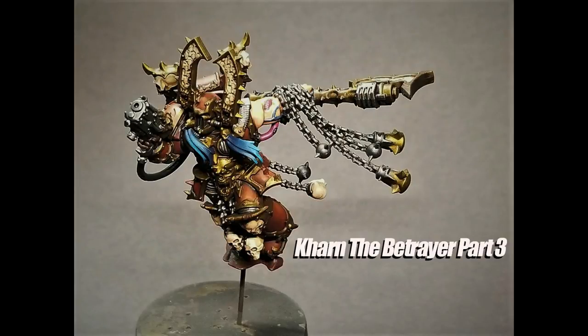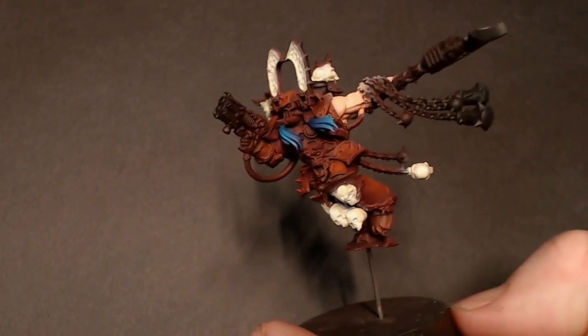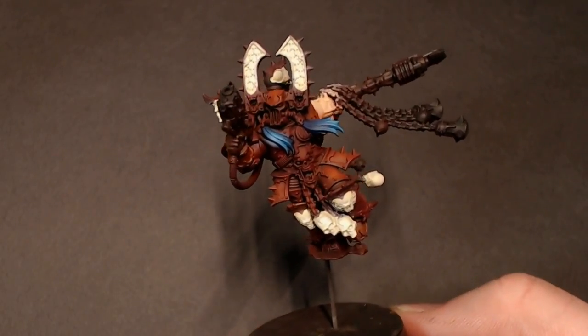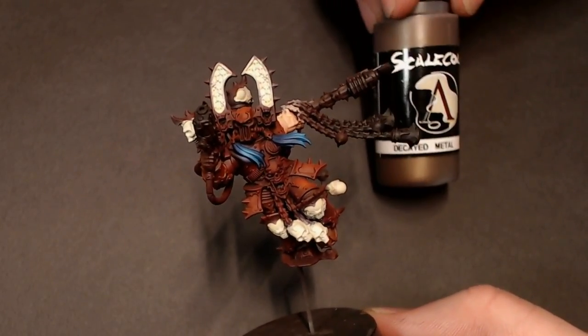Welcome back everybody. Jack Clips Painting here with part 3 of our Karn the Betrayer series. So here he is from last time — just got most of his basic colors blocked in and we highlighted those up with the airbrush.